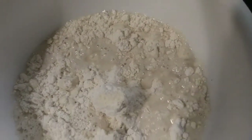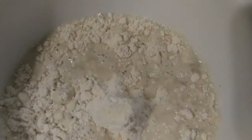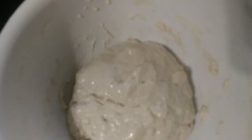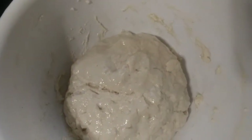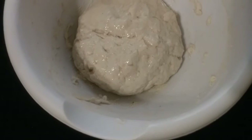Parmesan cheese and a little bit of garlic salt — that's just how I make my pizza crust. I added the water and got it all mixed up. I coated it in oil because the dough was really, really sticky. Now I'm going to cover it up, and it says to let it sit in a warm place for about five minutes.